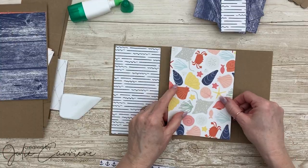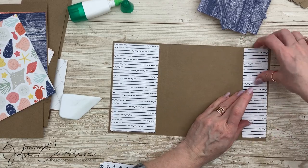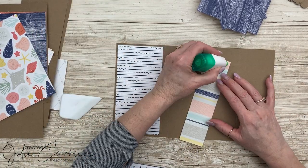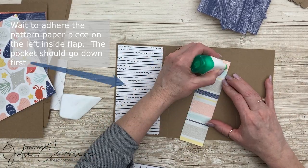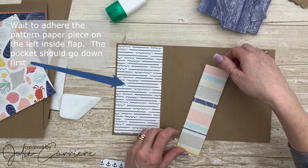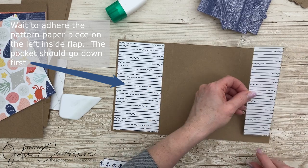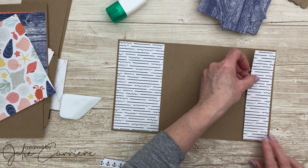The reason why I chose craft paper was because when you score the paper, it folds really nicely and you don't see the white core. So we're going to start putting together the base cover. Here you see me adding the pattern paper pieces to the inside of the album.